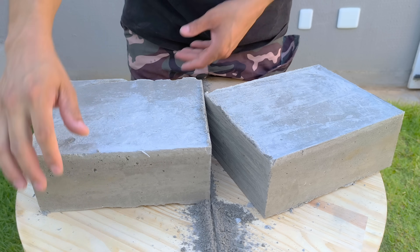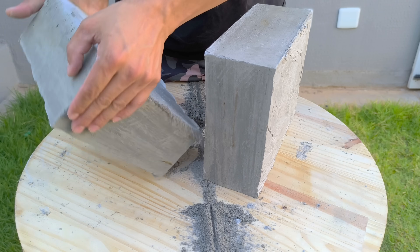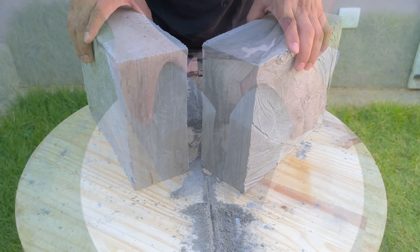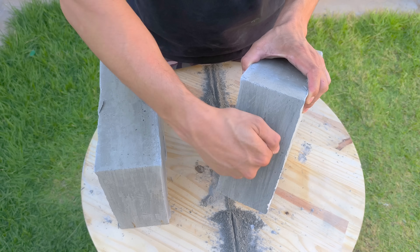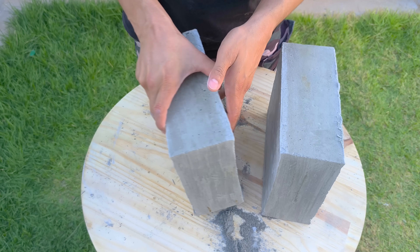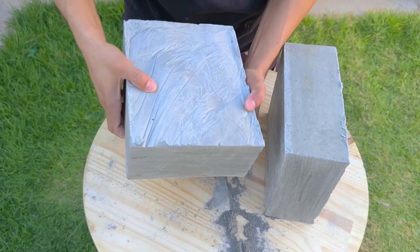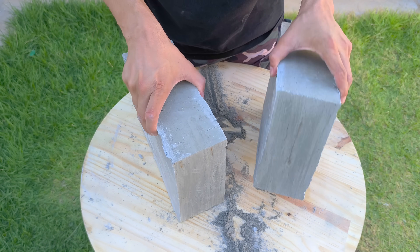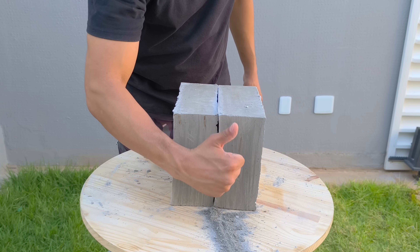After analyzing the three models presented in this experiment, it becomes clear that foamed concrete opens up possibilities for solutions that go far beyond the conventional. What kind of piece, creation, or project do you imagine we could develop using this lightweight and versatile foamed concrete? Leave your idea in the comments — it could inspire new experiments here. If you're not already subscribed, now's the time. Subscribe and stay up to date with all the news and exclusive tips. Thank you for following along this far.